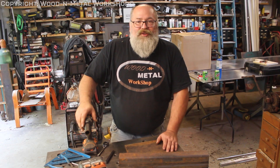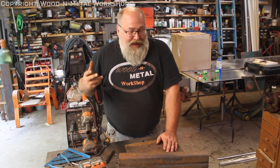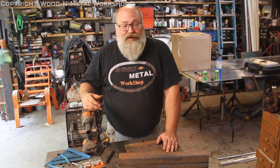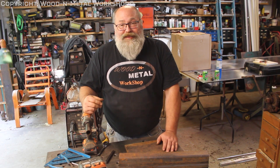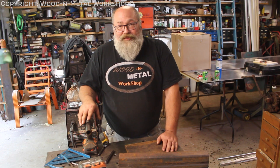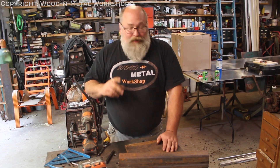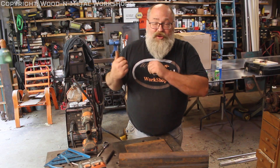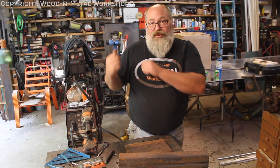Hey guys, welcome back to the Wood Metal Workshop. I'm Cat — if this is your first time here, welcome, appreciate you joining us. Everybody should have a winch on their trailer. I personally like my hand crank winch: it doesn't need electricity, it works everywhere, so you don't need to keep a battery charged or worry about any of that. We're going to make a mount to put the hand crank winch on the front of the trailer using the stake pocket we installed in the last video.